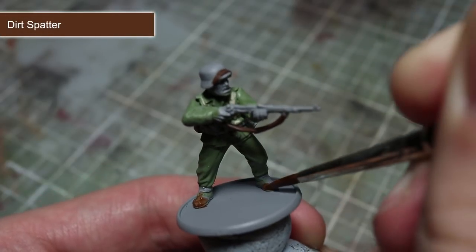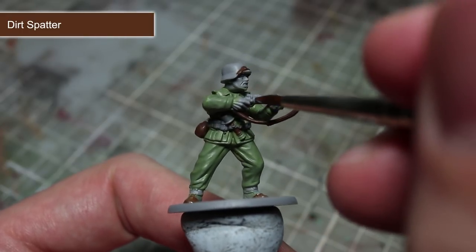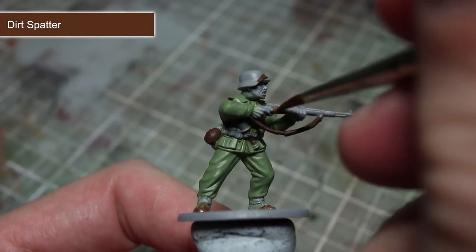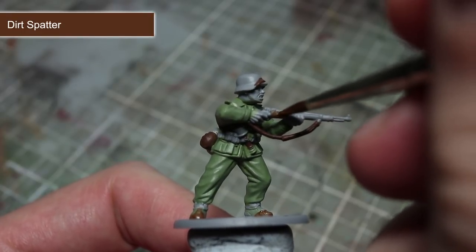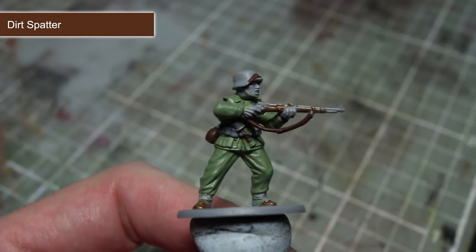The next area of the infantryman to paint are the boots and wooden furniture of his rifle. To create a slightly reddish brown colour, I'll be using Dirt Spatter as a base coat. Depending on what weapons your infantryman is armed with, the wooden areas may be limited to the butt or even non-existent, so make sure you double check before painting.